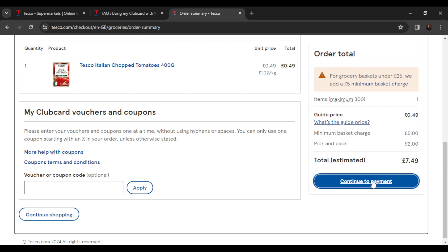Once you click Apply, you're going to see your club card points added. Then go ahead and click on Continue to Payments — that's going to take you to the payments window. Enter your card details, and you'll see that the club card points will be automatically applied to whatever you are ordering.